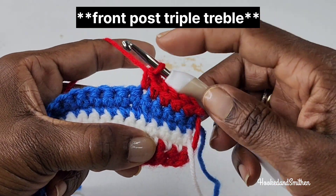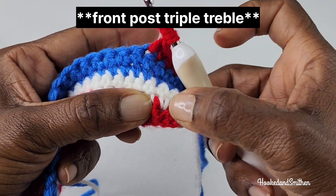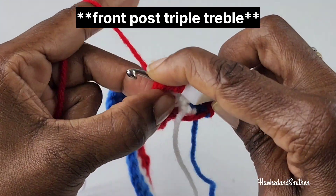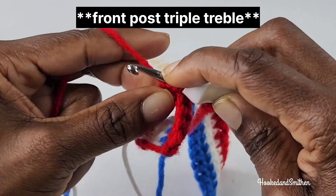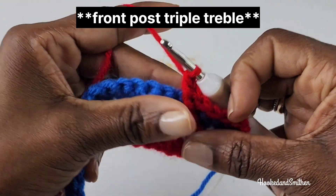To make a front post double treble you're going to wrap your hook 4 times. Around that 3rd stitch you're going to make your front post stitch. You're going to pull 2 loops off at a time. And you're going to repeat your front post stitch one more time.